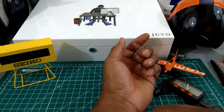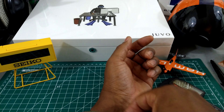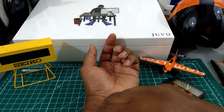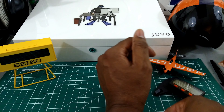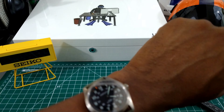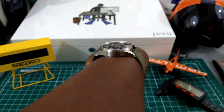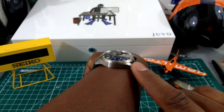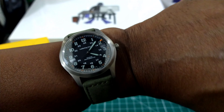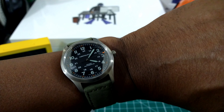Let me show you what it looks like on my wrist. It's a new strap, it's kind of stiff. That's what it looks like on my wrist, which is 7.25 inches — this one's going to hug close to the wrist. You're not going to have any overhang or any gaps. Just about anybody can wear this one, all the way down to about a five-inch wrist easily.